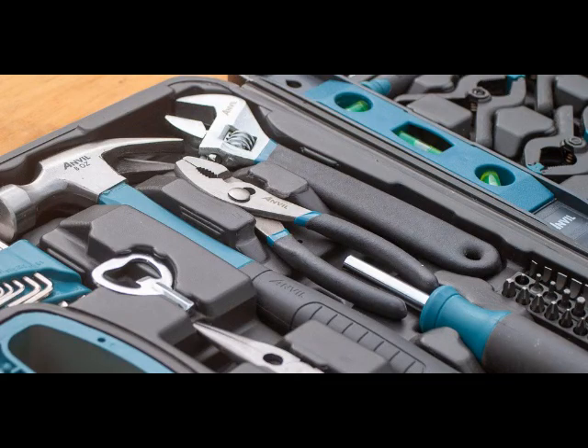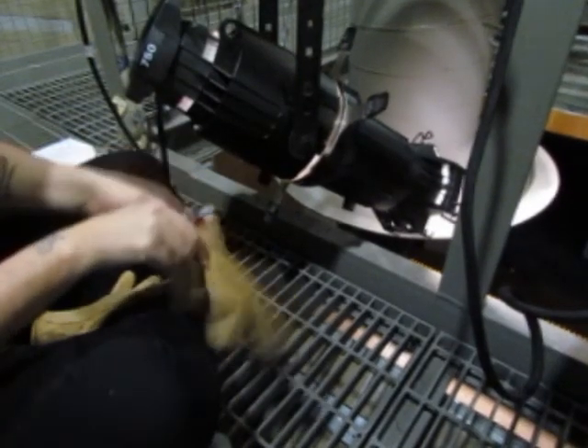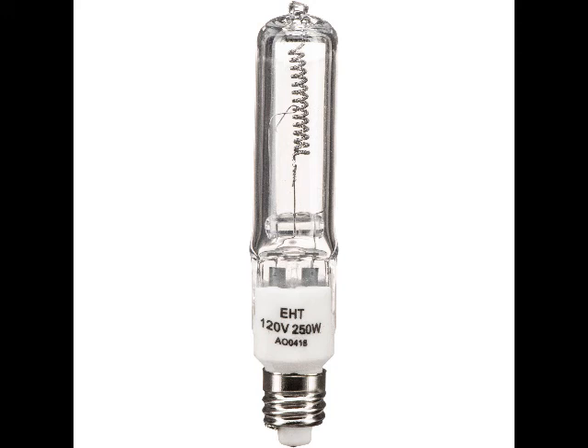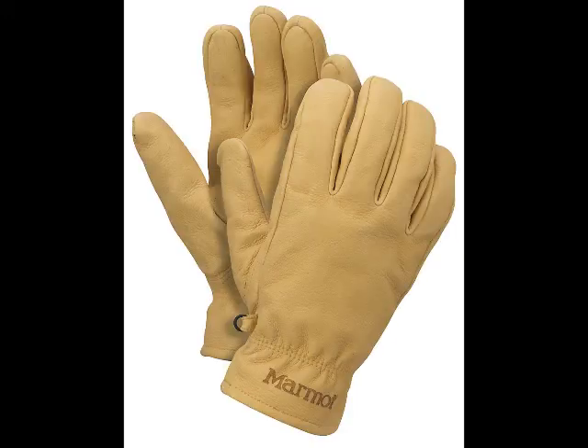Before we begin, let me cover what you are going to need to accomplish a proper hang and focus. First of all, you will need a pair of good work gloves. As I mentioned in the previous video, lighting instruments can get very hot, especially if they are housing halogen lamps. To avoid burns, a pair of work gloves is necessary.